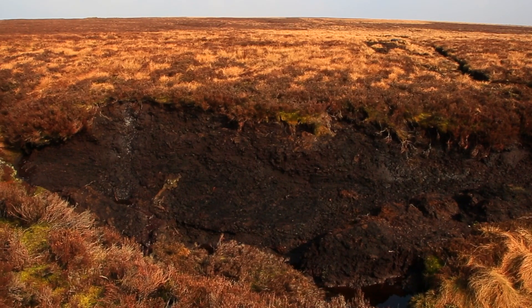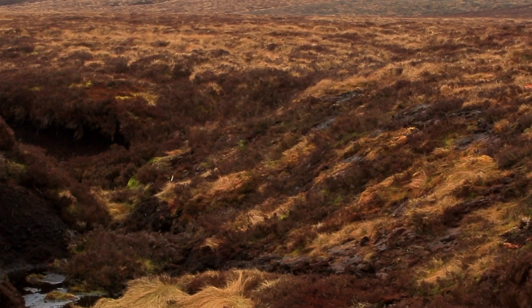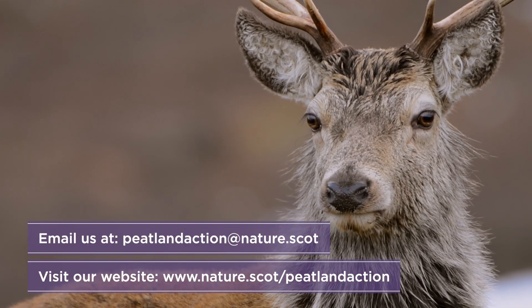As with all peatland restoration techniques, the overall objective of reprofiling is to stabilize the bare peat and reduce runoff and further erosion. For further restoration guidance, visit our website and find out what makes our peatlands so important.